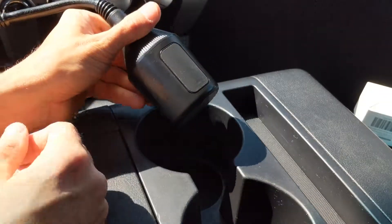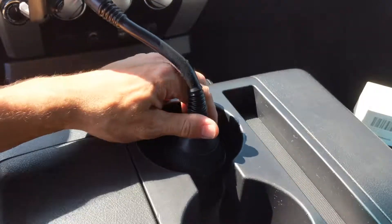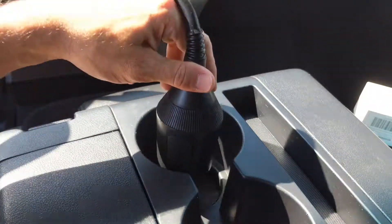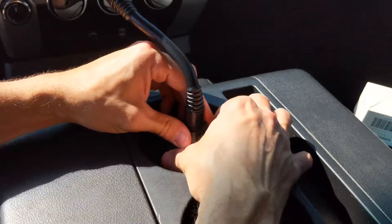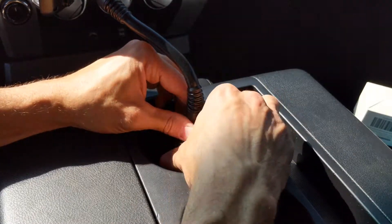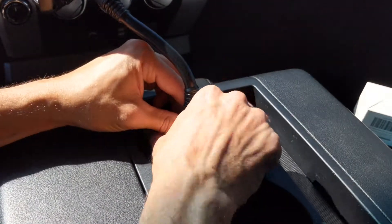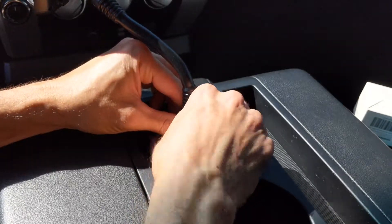All right friends, so here we are out in the Tundra and we're trying to hook this up here. It has giant cup holders but they're smaller in the bottom, so I was like maybe this might be the only cup holder that this can't fit in. So I'm gonna try to adjust it out though, so we can put that in the hole and then try to twist our side parts out there so it's nice and snug.